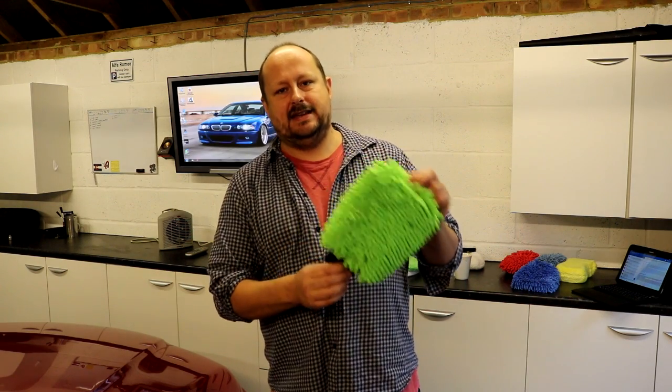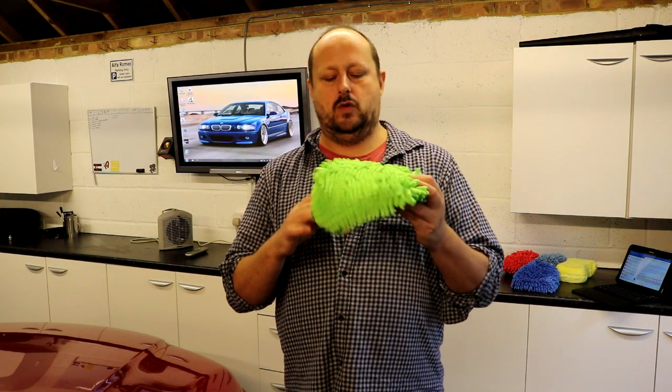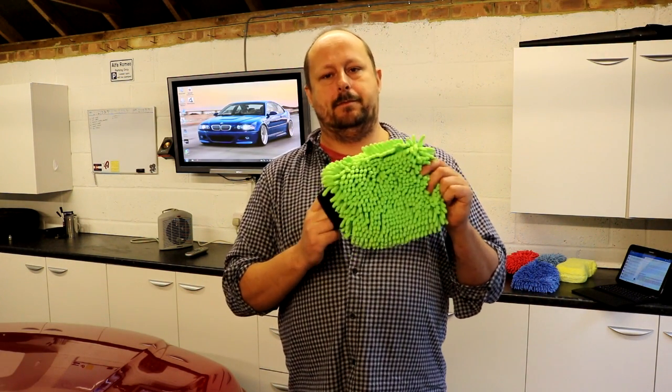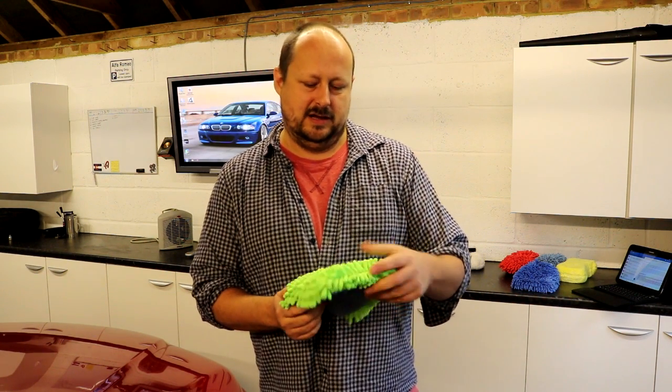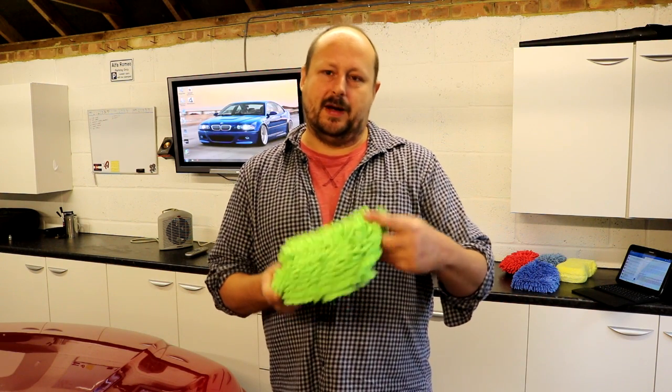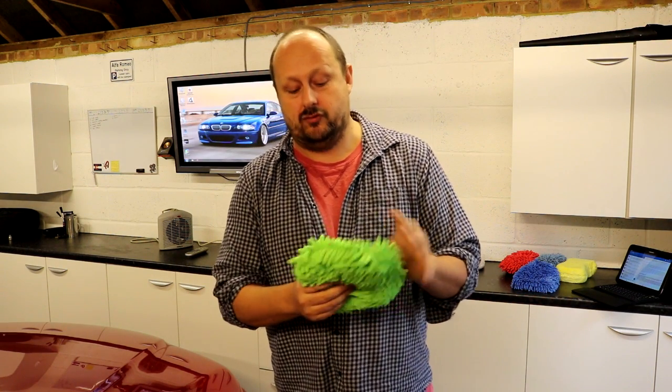We're moving on to the noodle options now. The first of those is the Kent Car Care 2-in-1 Wash Noodle. You can pick these up for about four or five quid — four quid even. I think they sell them in B&Q in the UK. You wouldn't normally associate B&Q with detailing products, but this Kent 2-in-1 Car Care Wash Noodle is a really good product.